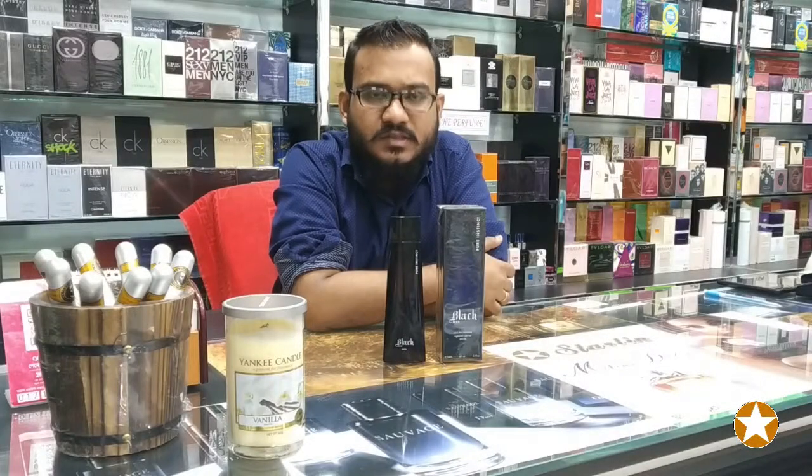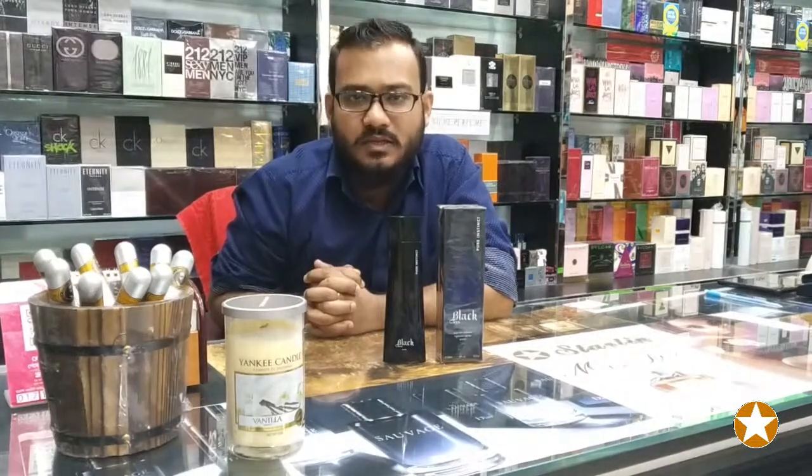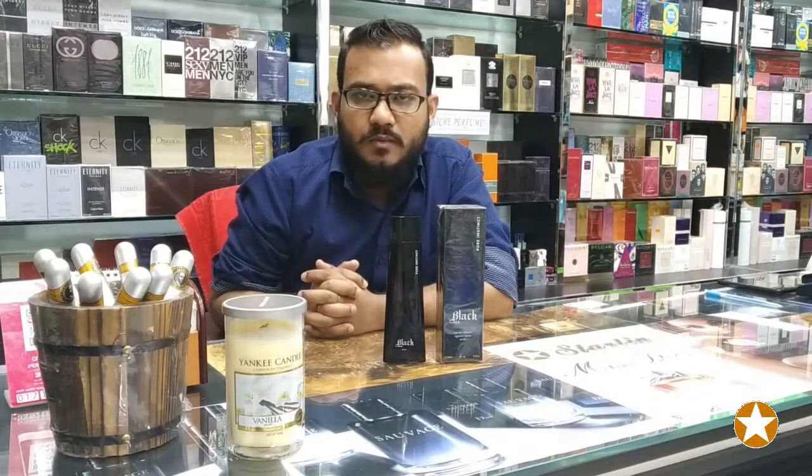Good afternoon from Starlin Enterprise. This is Steve Walsh again. This is our video.